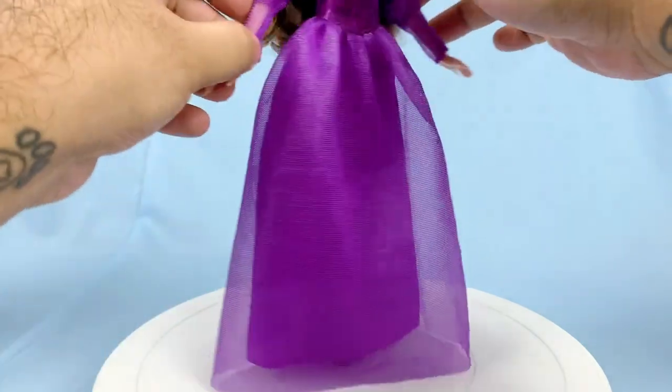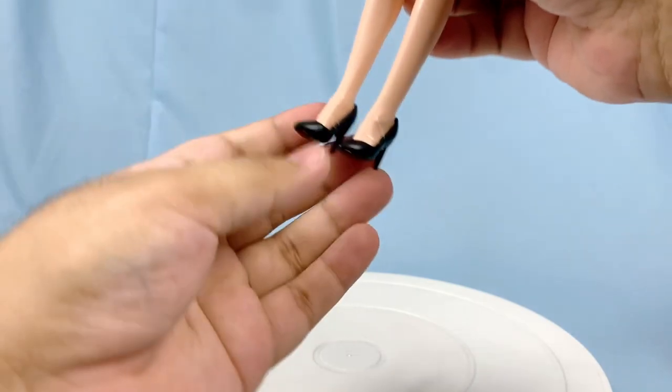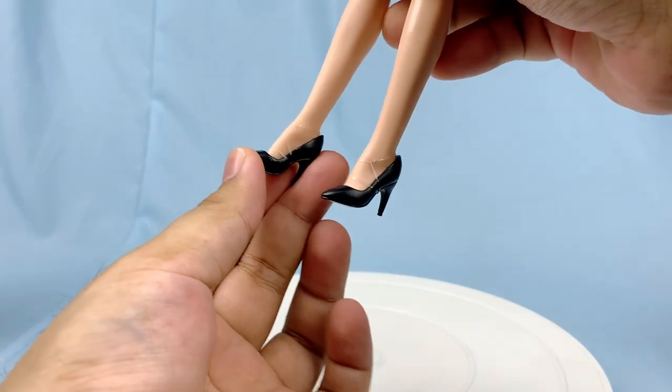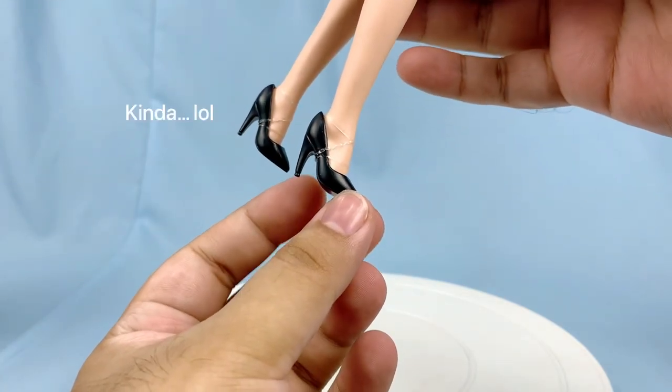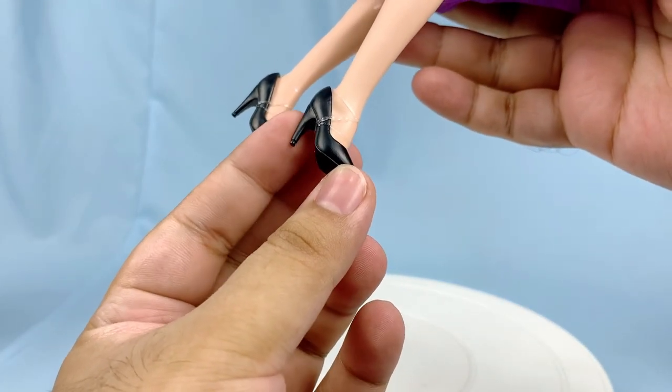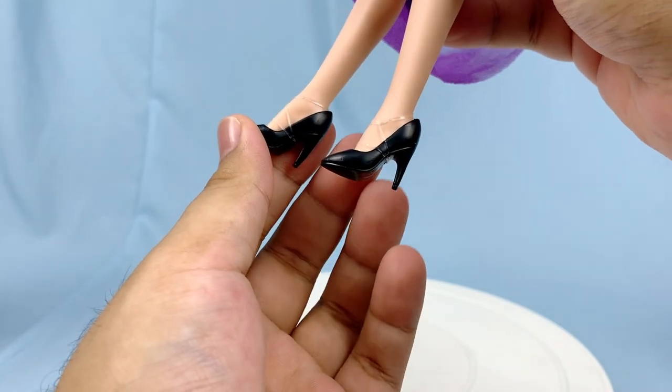I just wish that the under layer kind of matched that too. And finally for her shoes, she got these really sexy black pumps. It's not movie accurate, but I'm not even mad because of how deliciously evil they look for some reason. They're actually nicely sculpted with all these ridge and sole details.